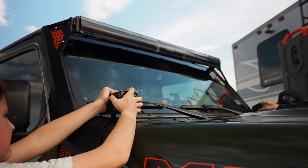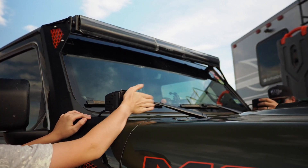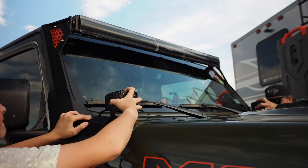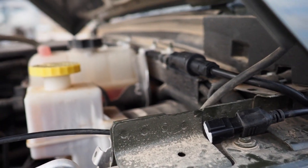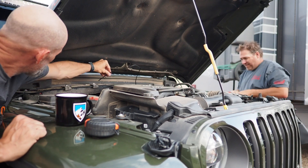After getting the light bar and pillar lights installed, it was time to wire them up to the Jeep's auxiliary switches. We ran all the wiring across the top of the firewall and to the passenger side engine bay.